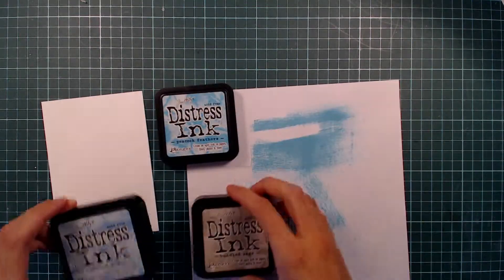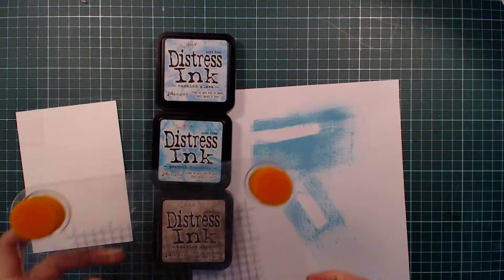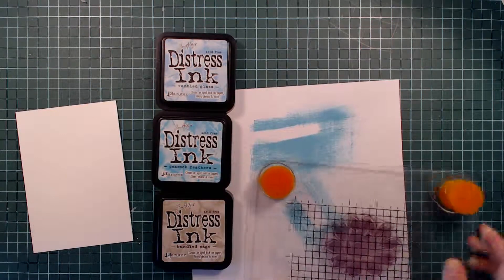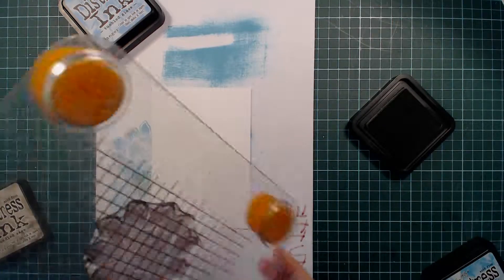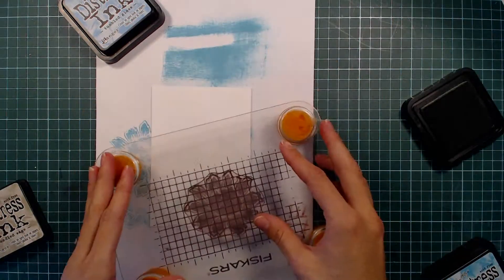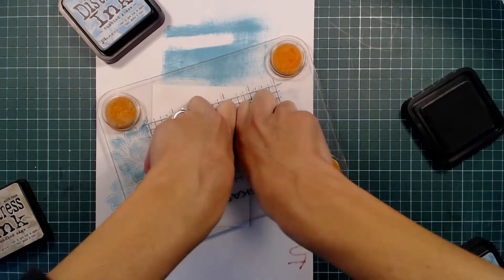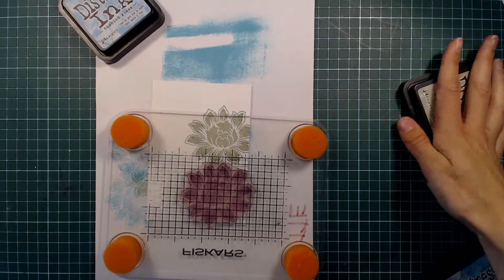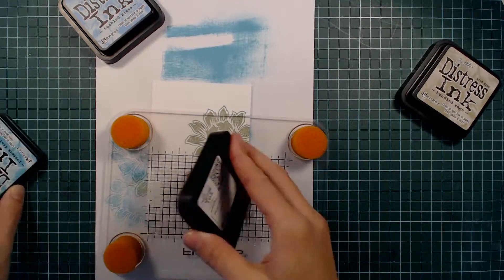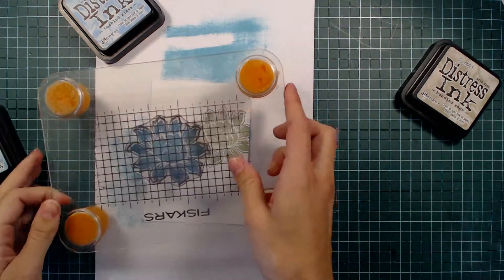Hello everyone! Today I will be sharing a card using a few products from Unicov Studio. Unicov Studio are having a color challenge right now with the theme Hello Spring. I'm going to start by stamping one of the flowers from the stamp set called Beautiful Blooms No. 1 in a few colors of Distress ink. I'm using Bundled Sage, Peacock Feathers, and Tumbled Glass. If you want to join in on this challenge, go to the Unicov Studio blog for more information and complete challenge rules. You can also find the color inspiration and all of the design team members' projects for this challenge there.